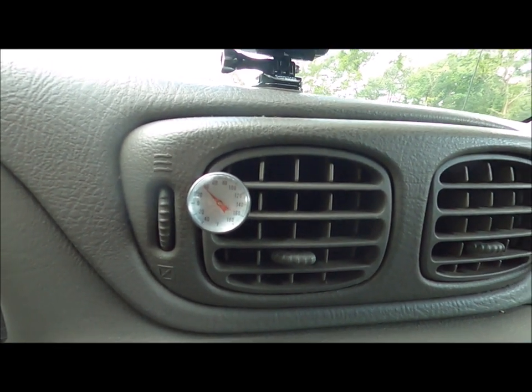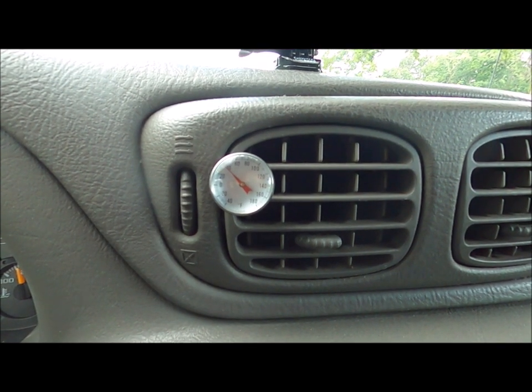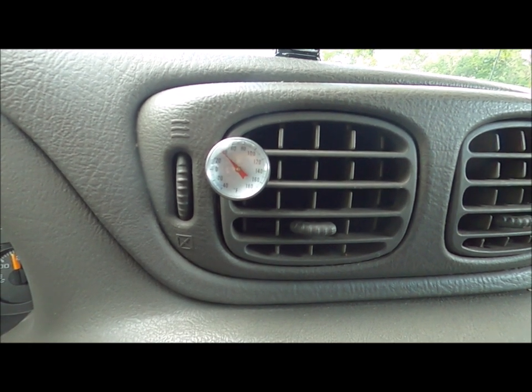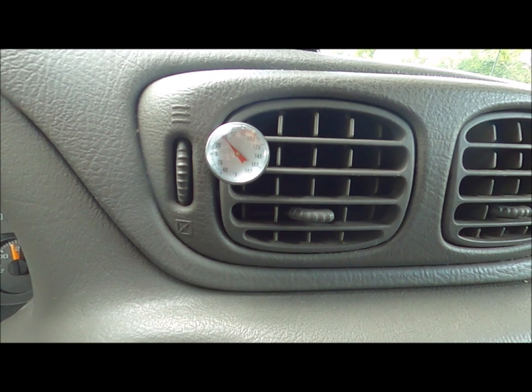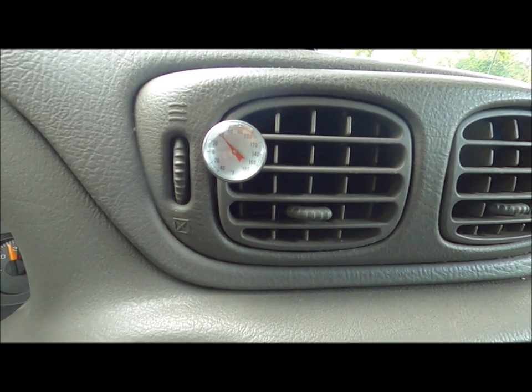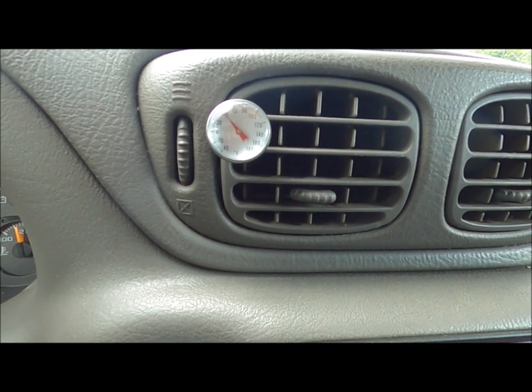I've never used a vacuum machine before, but all the air conditioning people swear up and down the air conditioning won't work right if you don't vacuum the system down. They claim you have to remove all the moisture and all the air, or the air conditioning won't work right.